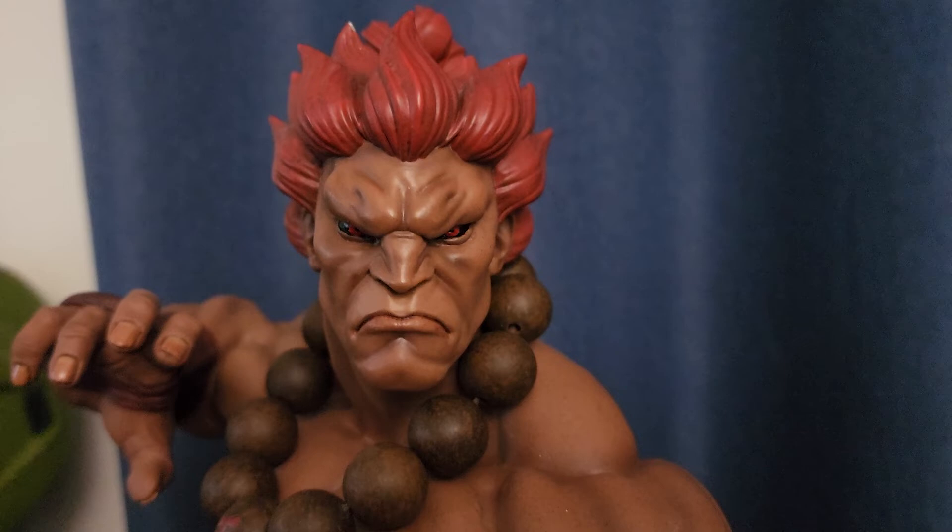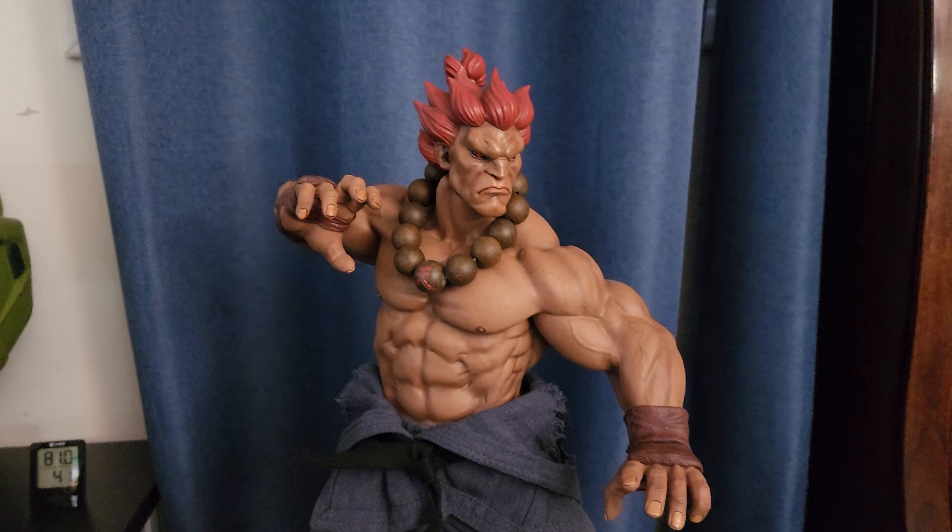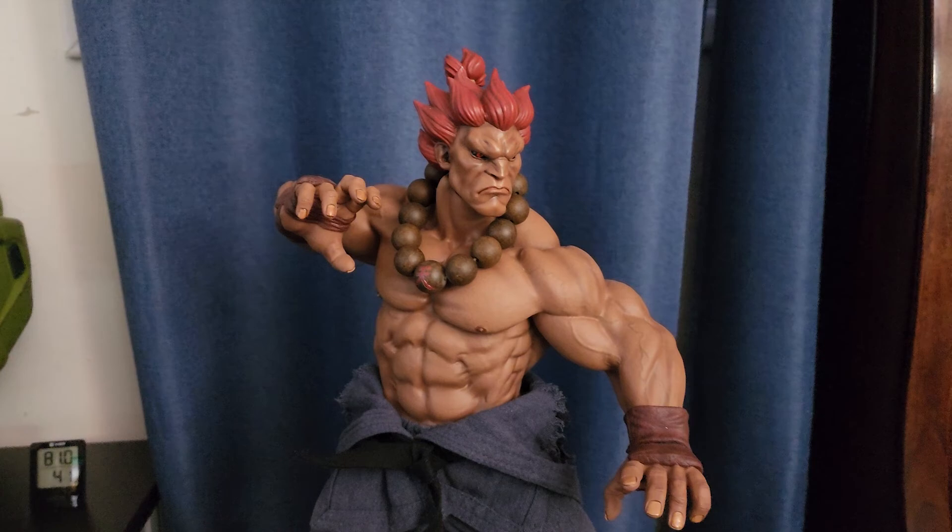Overall, I would recommend this statue if you are a fan of Street Fighter and Akuma especially. It's a very accurate statue and it's quite large. The dimensions are available on any website that carries this product. Thanks for watching, and I hope this helped.